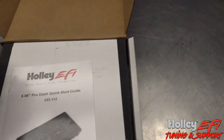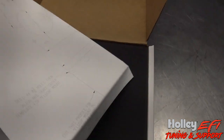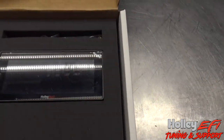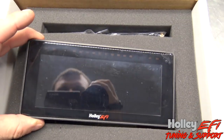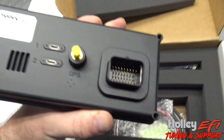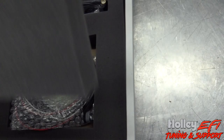So here we go. It's got a quick start guide just like all the rest of them, a template for mounting, some foam, and there's the dash. This is actually pretty slick — it's got LEDs built into it on the top, kind of hard to see but you can kind of see it right there. Connectors on the back just like the 12-3 Pro Dash, and there's a USB and GPS still in the back of it.